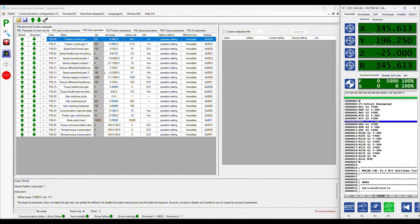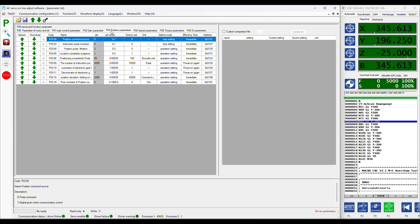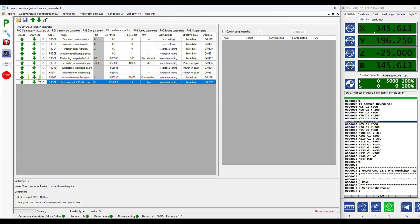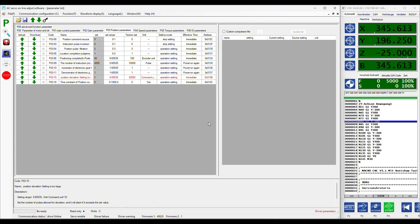One final point that you should change is the tolerated position deviation before the servo goes into an error status. This is the parameter PO315. The value here is in fact multiplied by 10 and I have no clue why they have done it this way, but it is what it is. I set this value so the servo goes into an error when the position deviation is 0.1 millimeter, which on this axis is 80 steps. This value is particularly important for the tandem axis to make sure that any distortion will stop the movement.